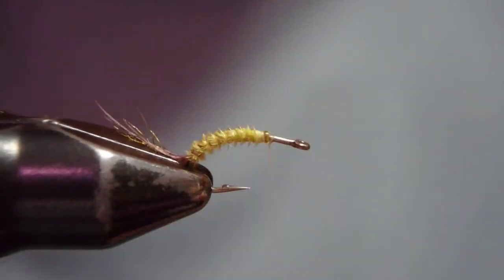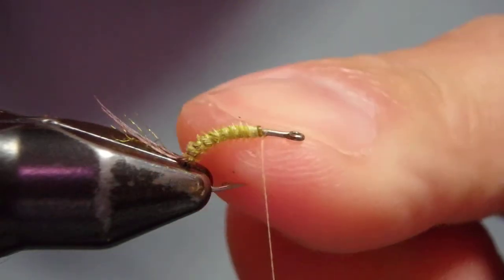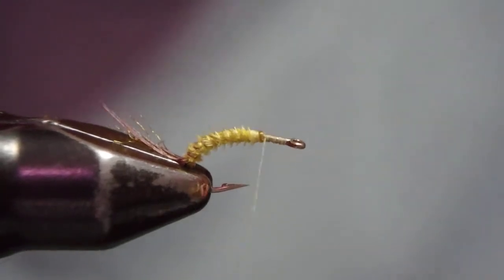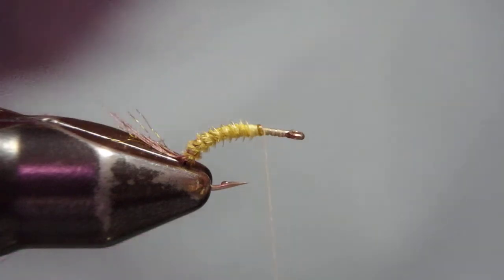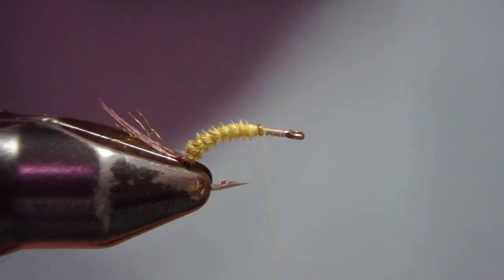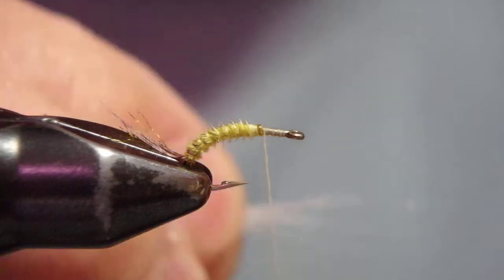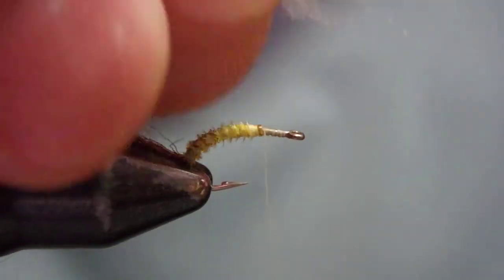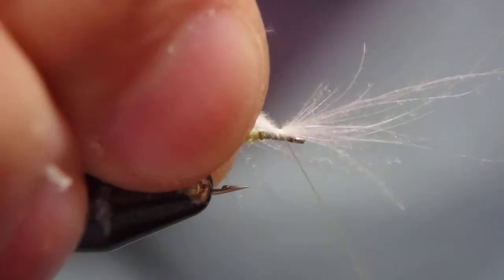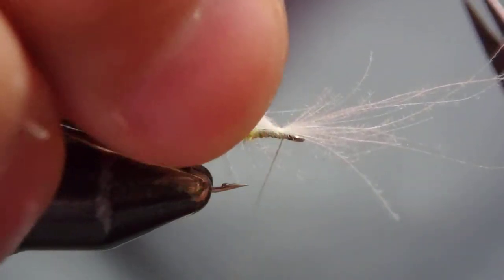Now I'm going to re-align the hook so this side is straight — parallel to the bench. I'm going to make a thread base. What I'm going to do first is pull out this white CDC, and as always, I only want the fibers. I'm going to stack up the fibers and tie in just the fibers. This is going to be an indicator.